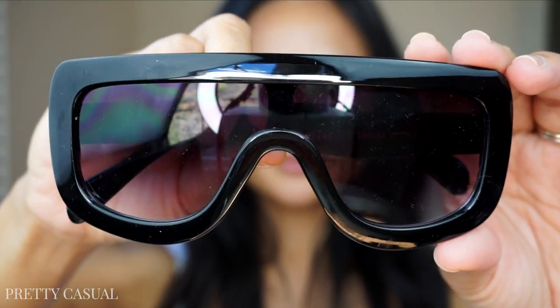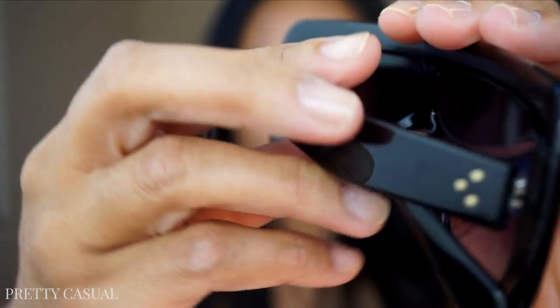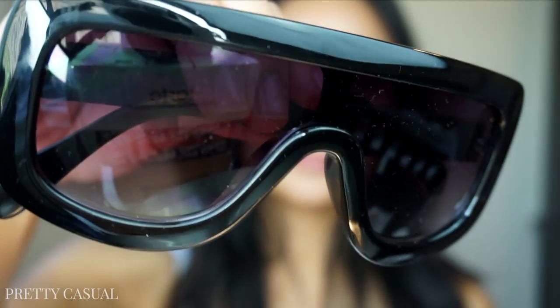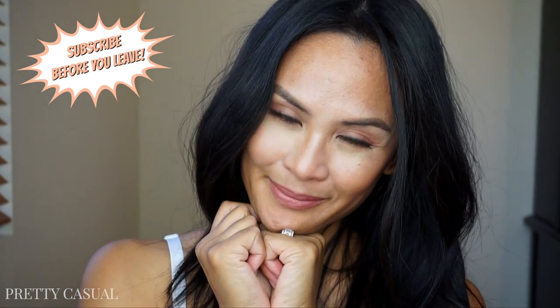If you're interested in getting inexpensive sunglasses that look great, check out AliExpress.com — they have typical sunglasses, nice aviators, and edgier styles. If you lose them or break them you won't cry because you didn't spend hundreds of dollars. I've lost and broken my fair share of very expensive sunglasses, so having these is way better for me. I hope you guys enjoyed this video — look down below for more information, give it a thumbs up if you liked it, and don't forget to subscribe before you leave!